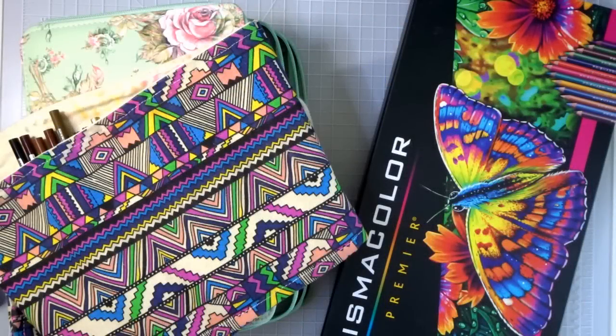Hi everyone, welcome back to another video. Today we are going to look at my entire colored pencil collection. This may be a bit of a long video, and I think a lot of you may already know what pencil sets I have, but so many of you wanted me to put together one video where I showed all the different colored pencils that I had.